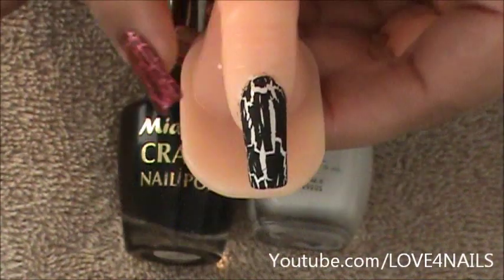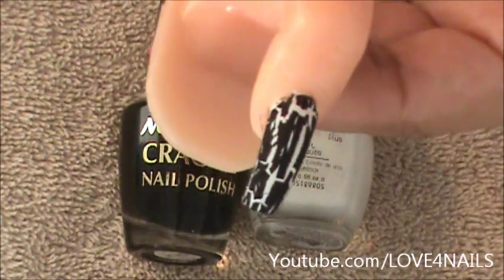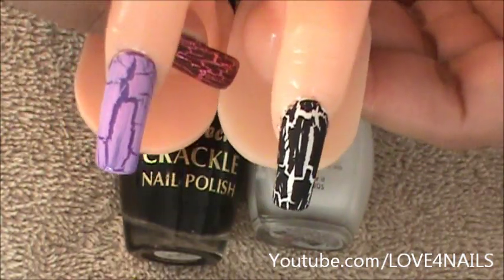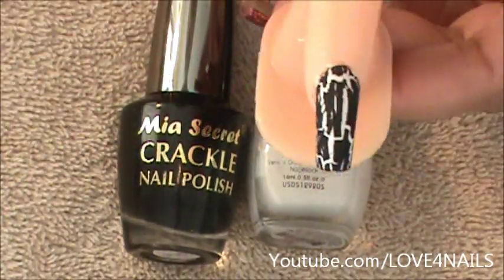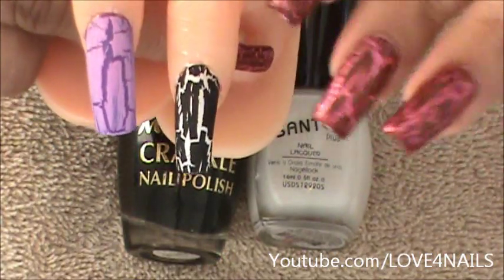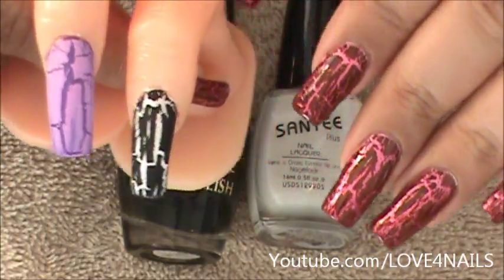For this effect, I used a white background and a black crackle polish, and this is what it came out with. Both of these are matte — the ones I just showed you. You can add the top coat to make it shiny or just leave it matte. I just wanted to show you a couple of samples of the way it would look.